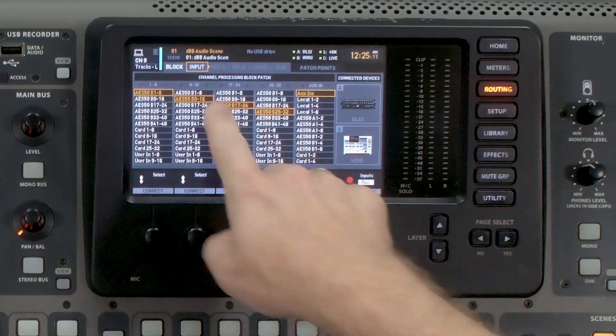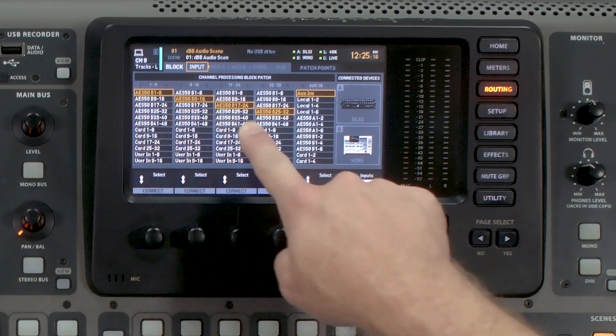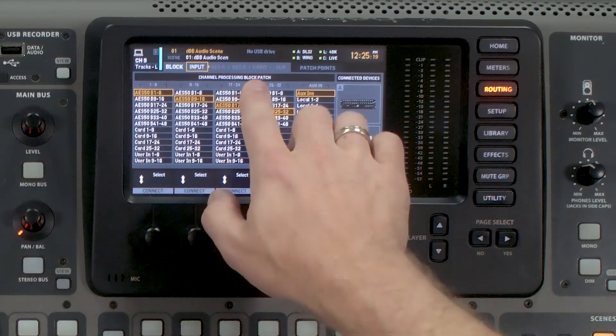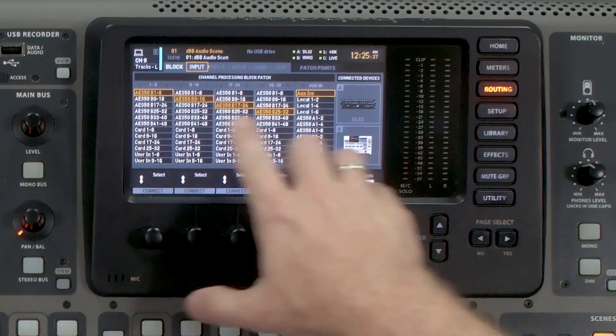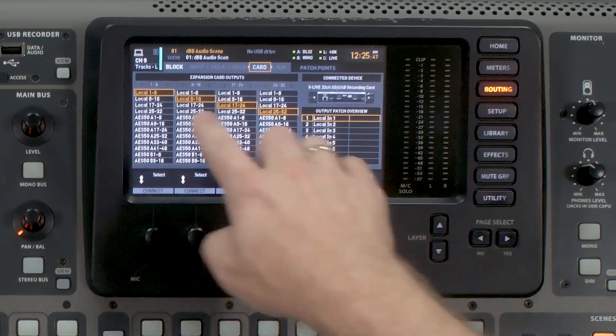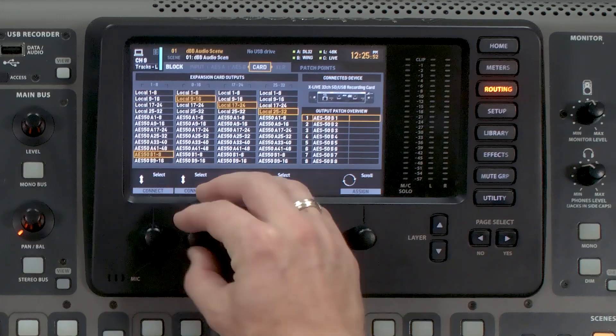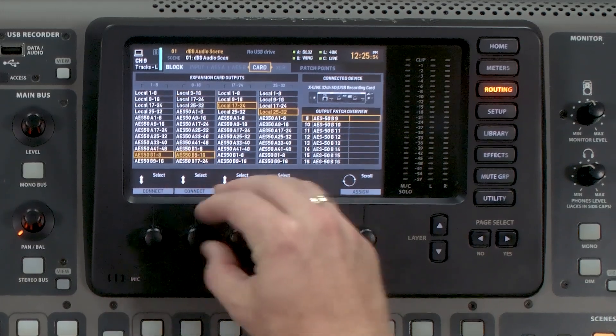Go ahead and hit Routing, then tab over to Input. What you need to do is copy the settings you have here into your expansion card tab. So if you have your inputs coming from your Local or your AES50B, or if you're using your User Ins, you need to copy that onto your expansion card. We'll notice that I have all my channels coming from AES50B 1 through 32. So tab over to Card, and we need to copy it to this page, setting it to AES50B 1 through 32.